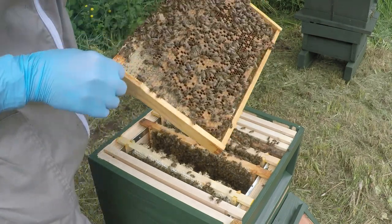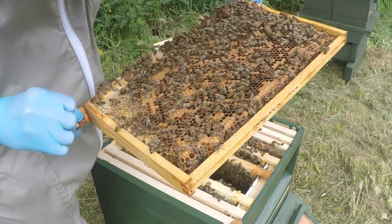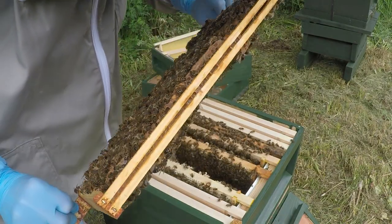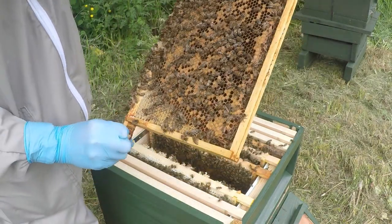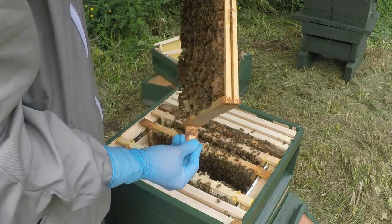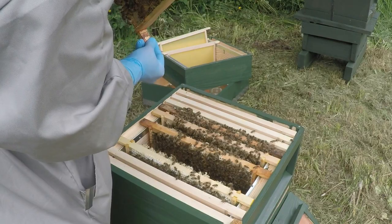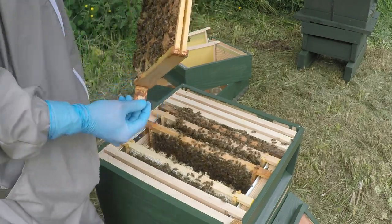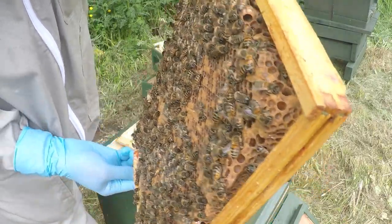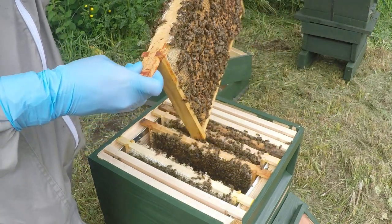There's no varroa on there. No queen cups or queen cells - well actually, there is a queen cup there. Let's just have a look - no larvae in there though, so you can see just there are the queen cups, just there and there, but I'm not concerned about those.